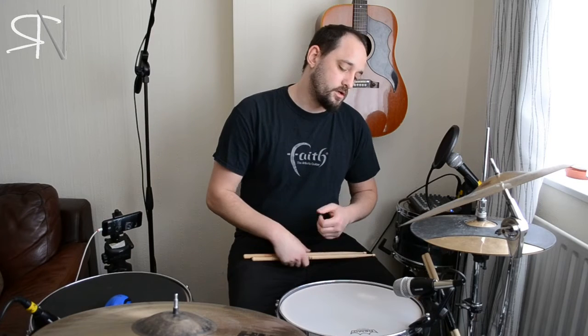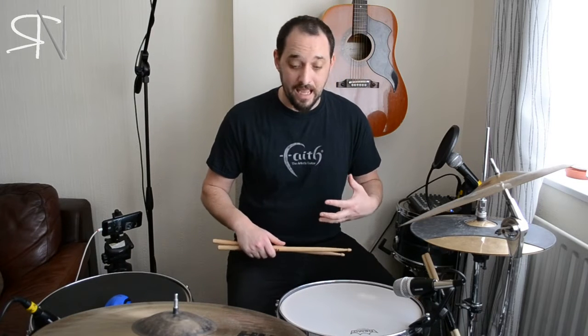Hello and welcome to another of the Sneaky Chair Home Sessions. Today we are going to have a look at the flam accent and particularly using it as a half bar fill. So firstly let's get into what a flam accent is.